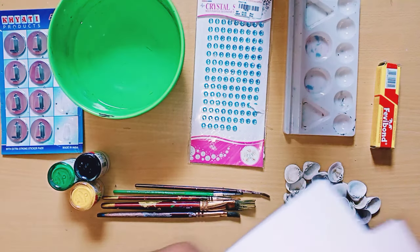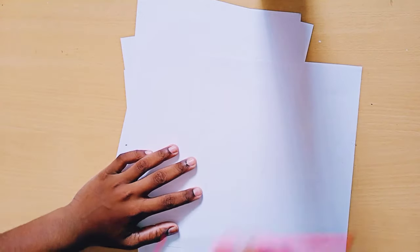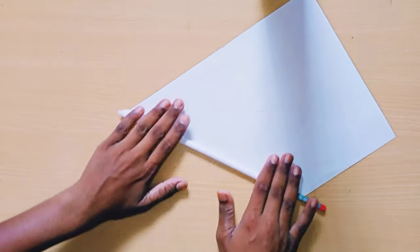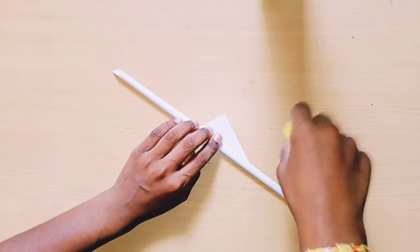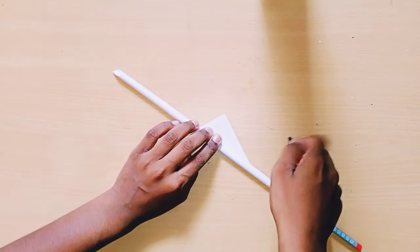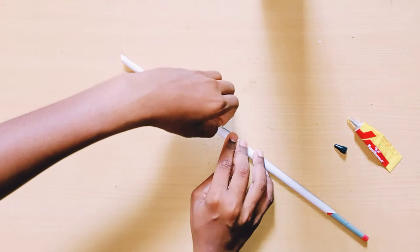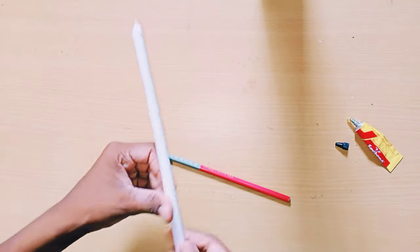So the materials are these, and let's see how to make the wall hanging. I'm taking an A4 sheet and rolling it with the pencil like this so it comes out like a pencil shape, and in the corner I'm applying fevicol and sticking it.